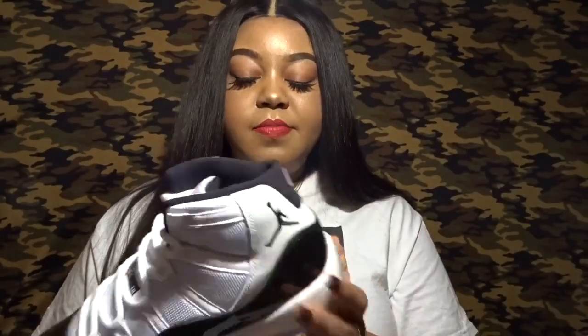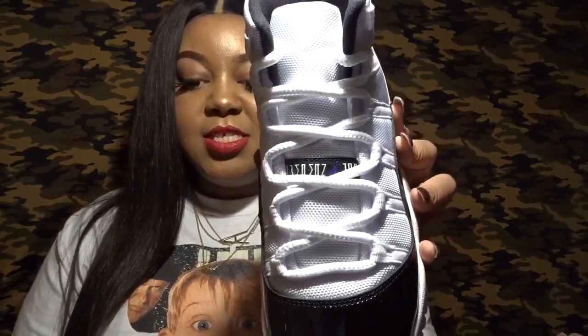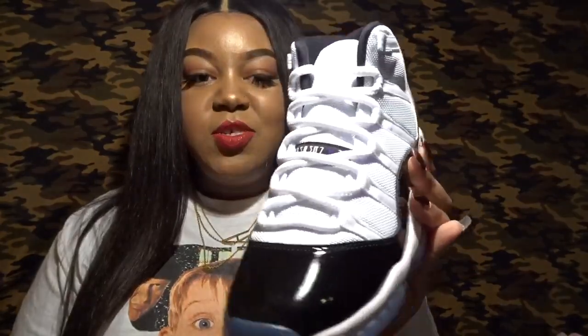You have the coveted 45 on the back. A lot of people were hyped about that — I'm not one of those people too pressed about having everything look exactly like the original — but the 45, I like the concept and the meaning behind it because that's the number Jordan switched to. You could have given me the 23 and I would have been fine. The one thing I am most excited about are the shoelaces.